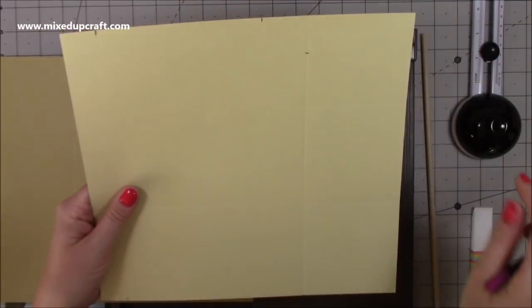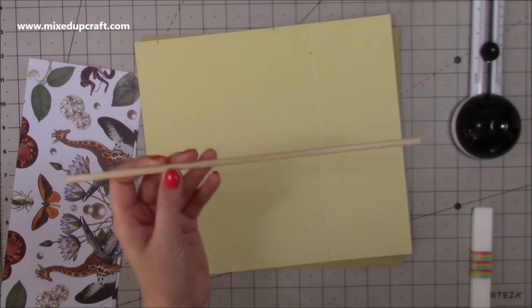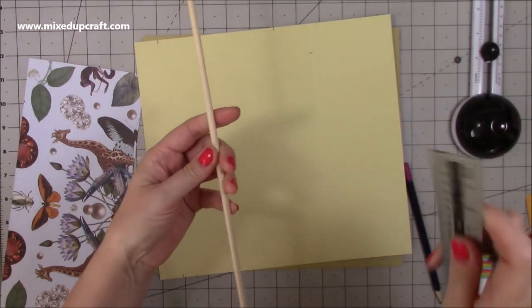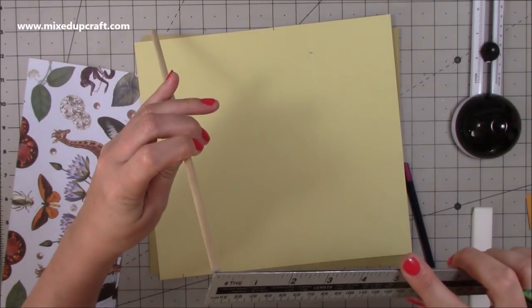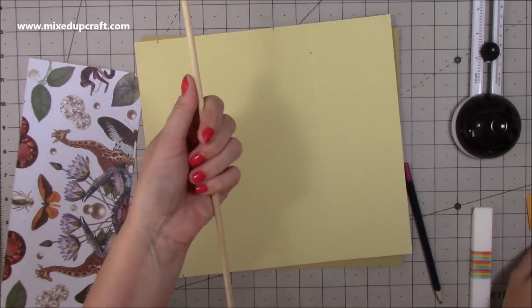You're also going to need two wooden dowels. I got these from The Works, but you can get them from hardware stores across the world. These are just over 12 inches long and about 5mm — they're really strong, I can't bend them without snapping.